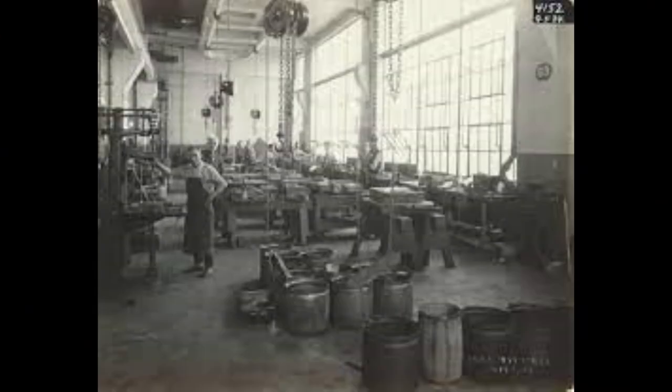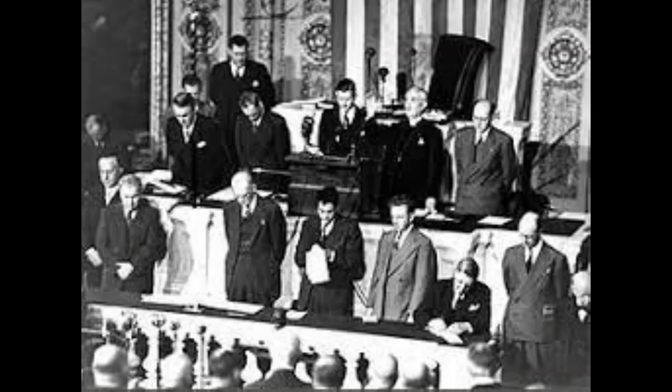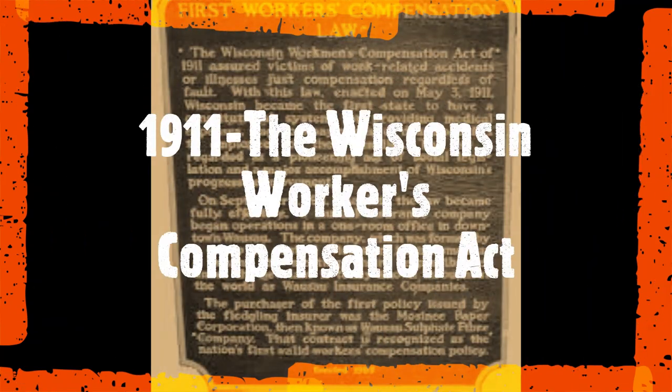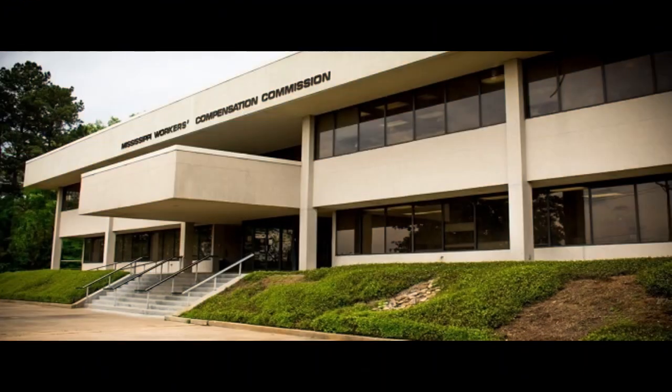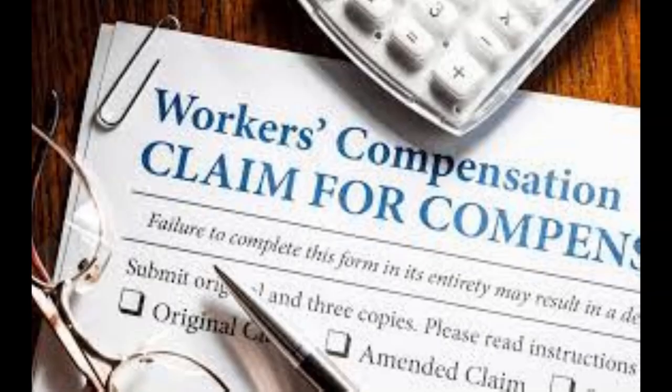Imagine how rough it was for the families of workers who had been injured while at work during the Industrial Revolution — with no PPE and no laws in place to protect the worker. However, the passing of various U.S. legislation worked to put the average company on the hook for compensation after worker accidents. Wisconsin was the first state to pass the Wisconsin Workers' Compensation Act back in 1911. By 1948, Mississippi was the last state to get on board with protecting their workers via compensation laws.